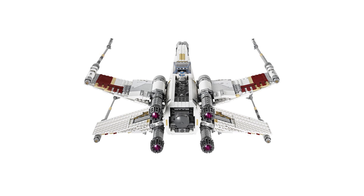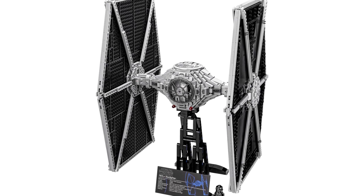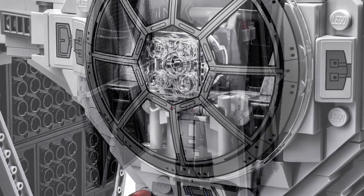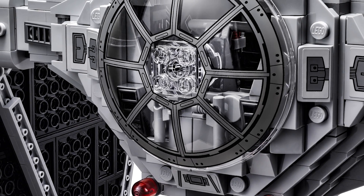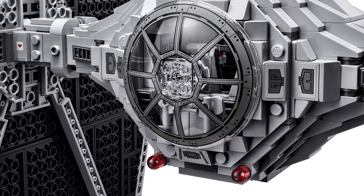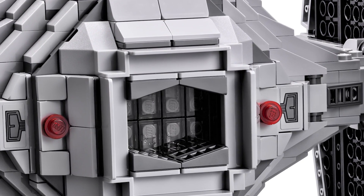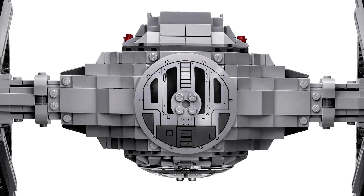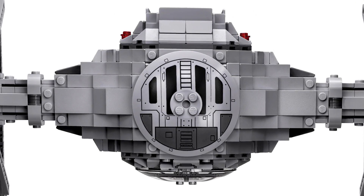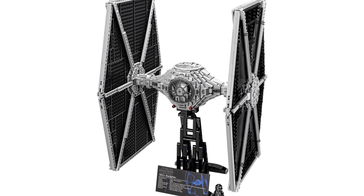Number seven is the TIE Fighter. I don't know why people haven't been raving about it as much as I'd expect — it looks amazing, it's a great build, and it really does look like the ship. The way the main body is constructed and how the wings hold together just looks great. You can take it off the stand as well. It also comes with a TIE Fighter pilot minifigure with exclusive printing, whereas the X-Wing only came with R2-D2, which wasn't exclusive.